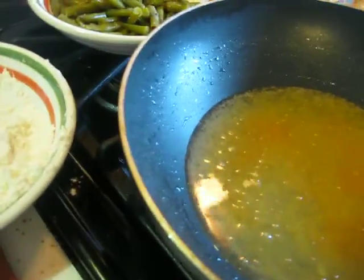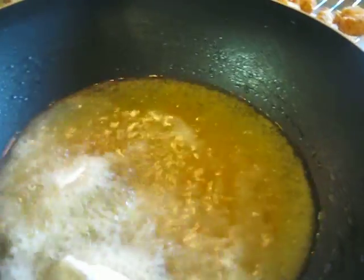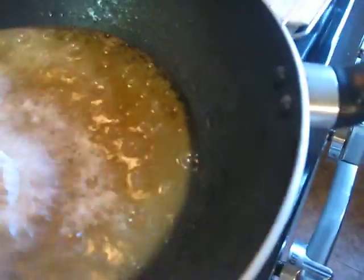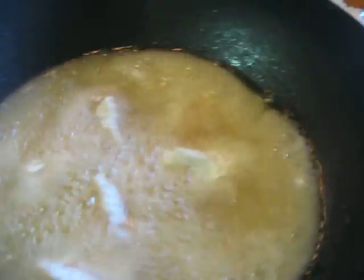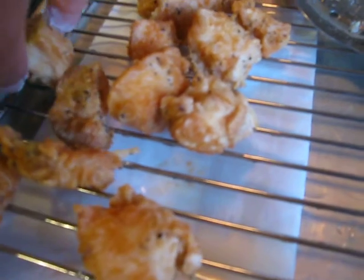And then you just put some more in there — just drop them in. Let them cook until they're the crispiness that you like. Give these a try. They're crunchy, they're crispy.